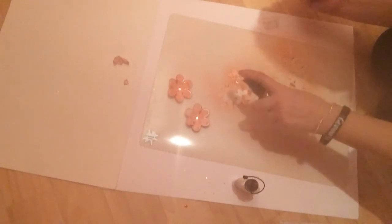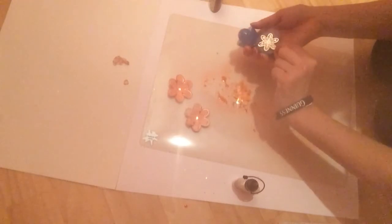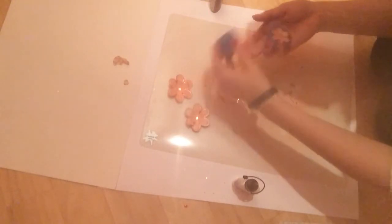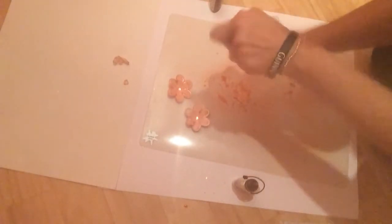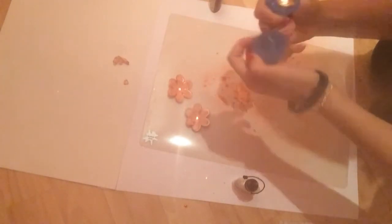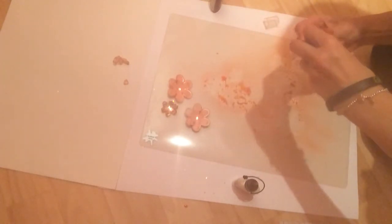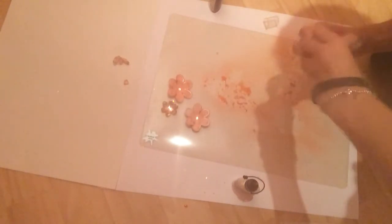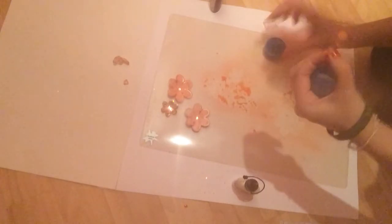I'm just doing the same thing again with the smaller ones, which are the same matching cardstock as what the bigger ones are. Then again, just line them up, push it down, and twist just a few times. And again, we have that cute little dimple on the back, and then we have that cute shape.